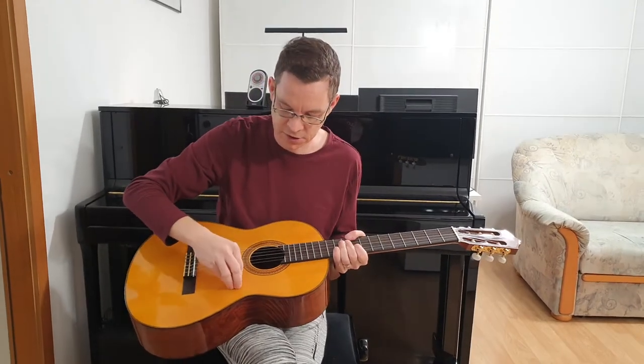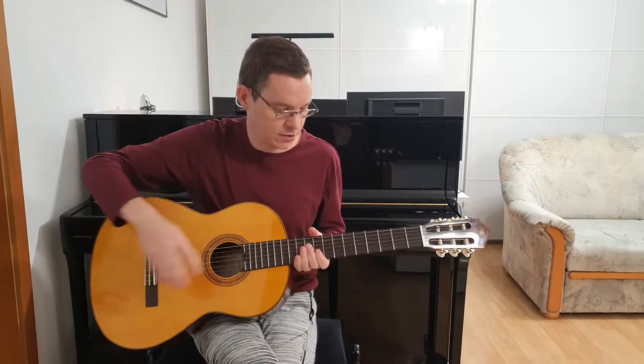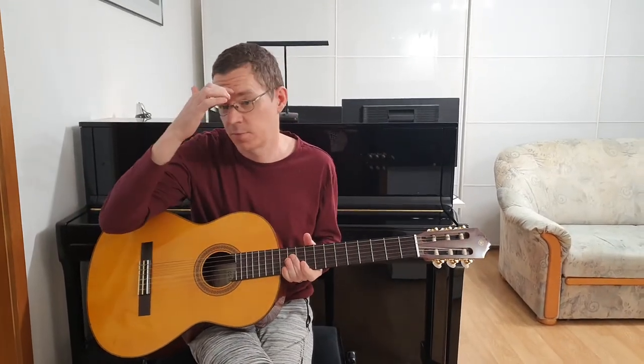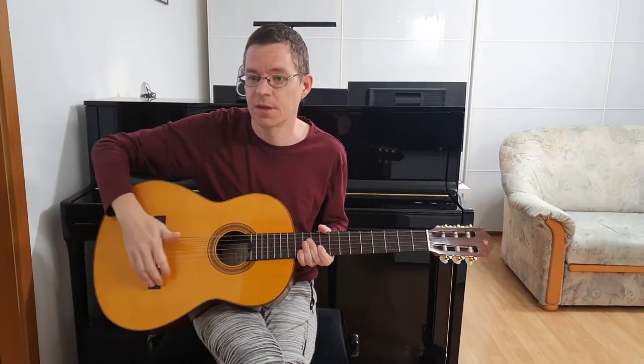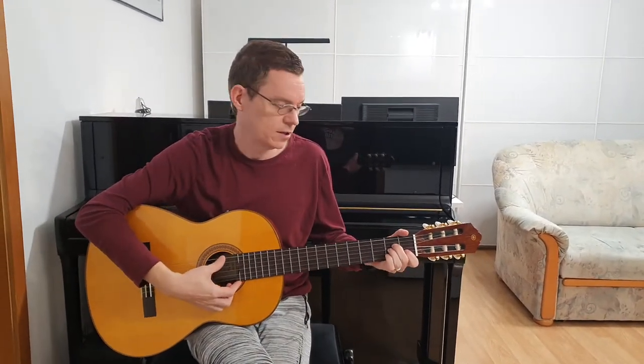It has a solid spruce top and ovankol back and sides, which are not solid — so they are laminated. It has a rosewood fingerboard and bridge. It costs around 600 euros.